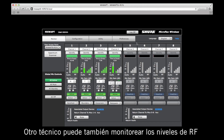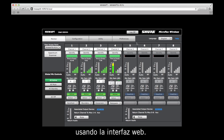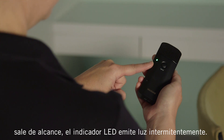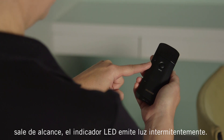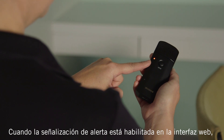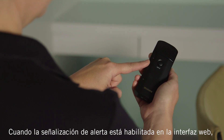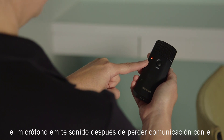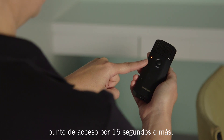Someone can also monitor RF levels using the web interface. Another trick for testing RF range is to observe the LED on the microphone. When the microphone is out of range, the mic LED begins to blink. If the out of range alert is enabled on the access point's web interface, the mic will begin to beep after it has lost communication with the access point for at least 15 seconds.